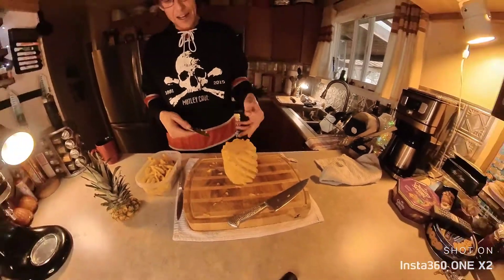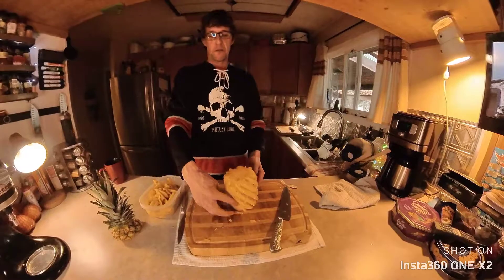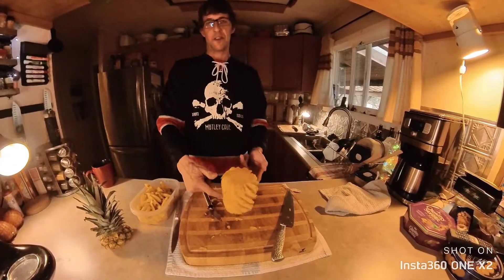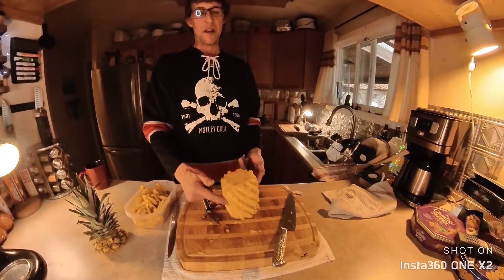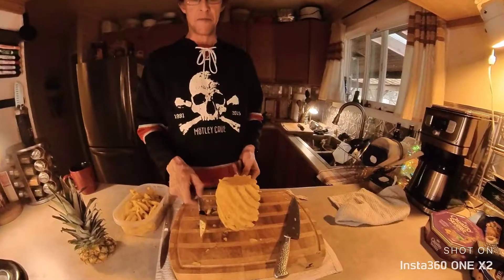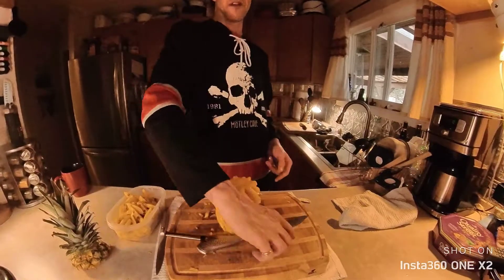All right, so that is it right there. I'm going to spin it around — we saved the most amount of pineapple meat you could possibly save. So that's it.